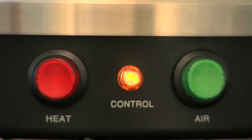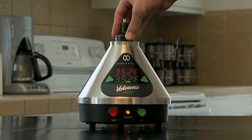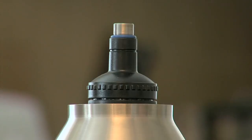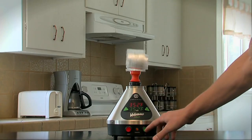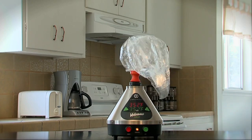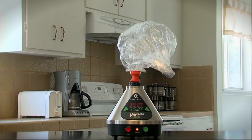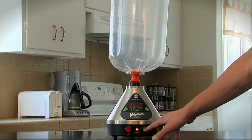As soon as the yellow control light turns off, your designated heat has been reached. Next, put the filling chamber on top of the exhaust vent of the Volcano and attach the valve balloon to the filling chamber. Press the green air button on the right side of the Volcano to activate the hot air stream. Turn the air off by pressing the green air button when the balloon has filled — remember not to overfill the balloon.